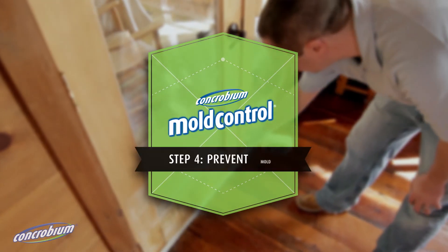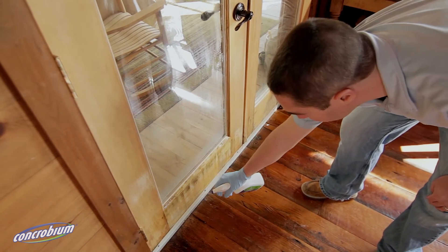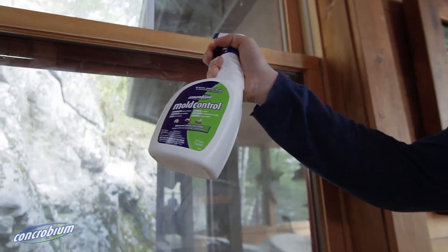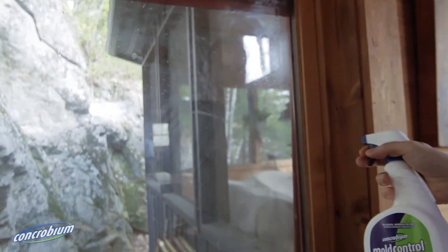Step 4: Prevent mould. Once the surface has been cleaned, spray a final application of Concrobium mould control onto the area and allow to dry. This will create a barrier on the surface that will protect against future mould growth.